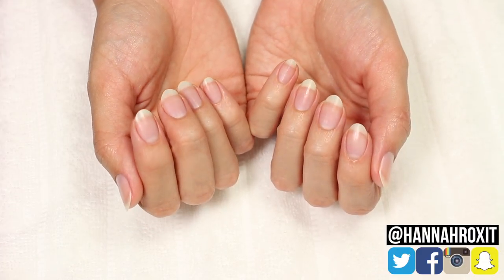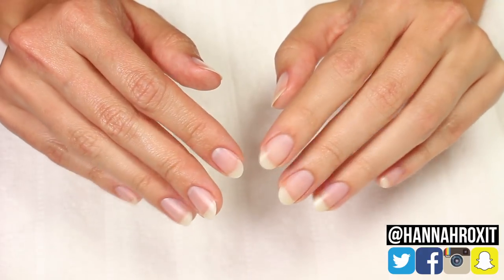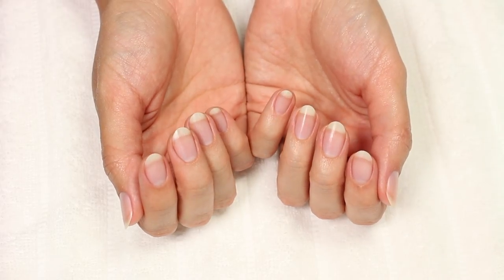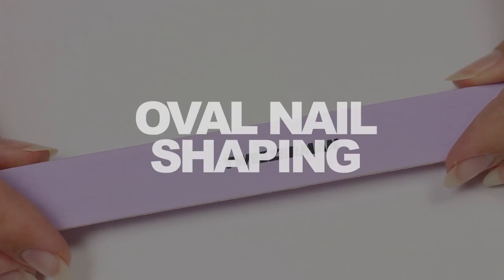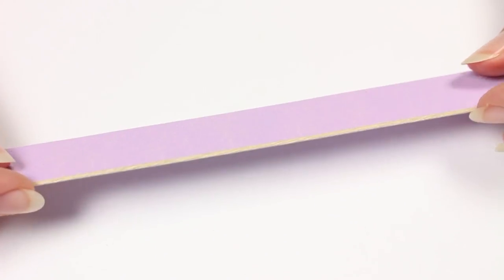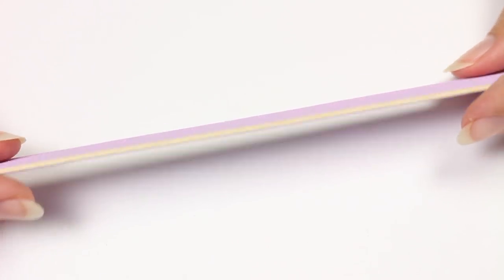Hi, it's Hannah and today I'll be showing you how I shape my oval nails plus my nail care routine. To start, I use a high grit file — this one is 150/220. I use the 220 side, which is more fine and gentle on my natural nails.